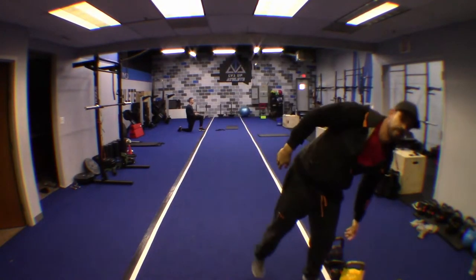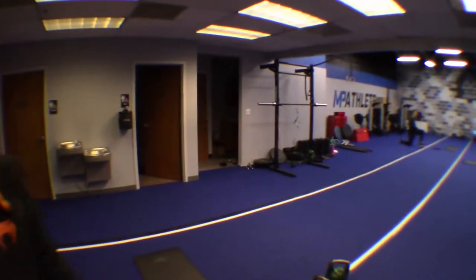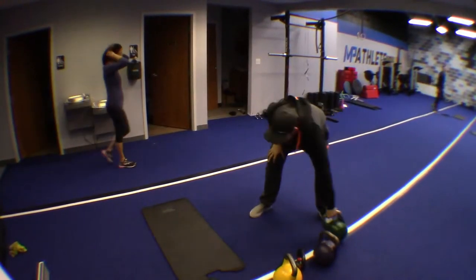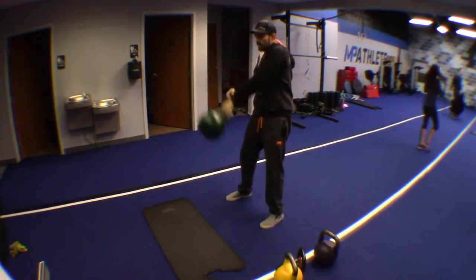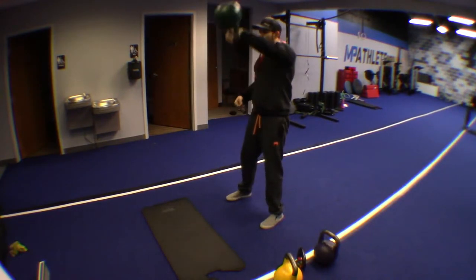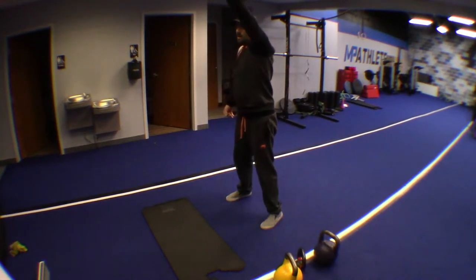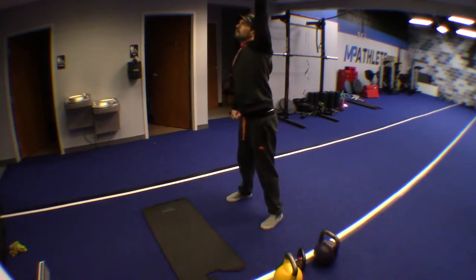Rest. Now let's get ready for the kettlebell snatch. You'll only be doing the snatch on one side of the body. Pick the bell you are used to snatching — one that pushes you, not too much or too little. I recommend you start with your weak arm first. You will be doing the snatch only on one side per set, switching sides every other set.